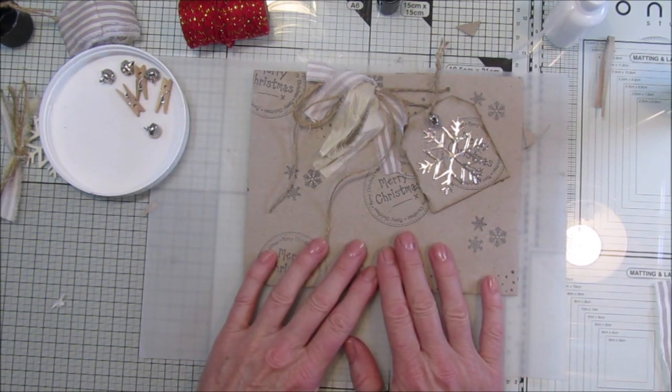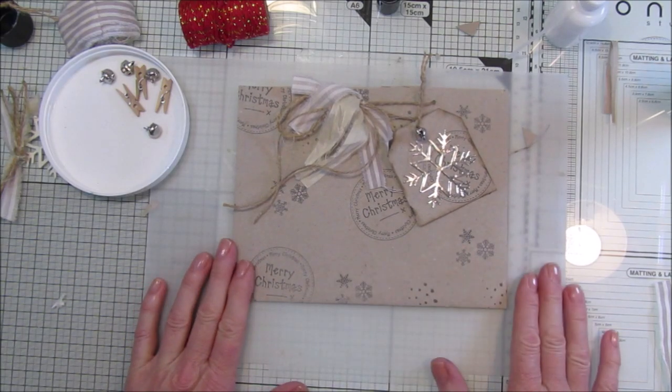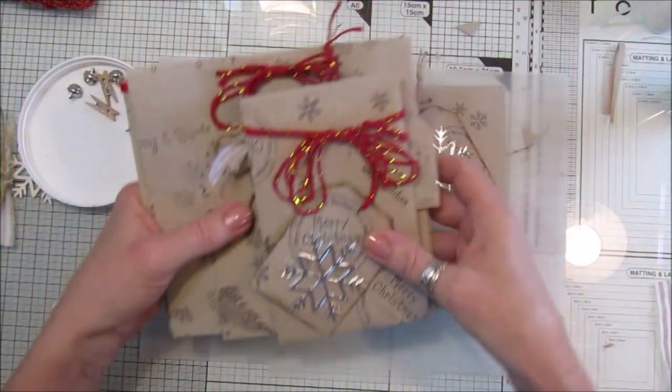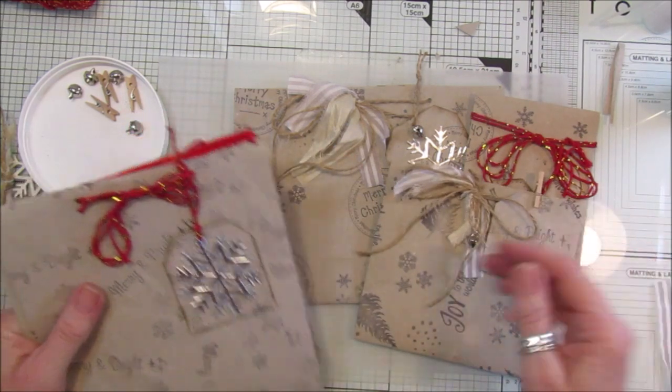You've got this simple, easy and quick gift bag made out of just some recycled paper. So there we go guys - how easy was that! You can have them nice and Christmassy, or nice and rustic.